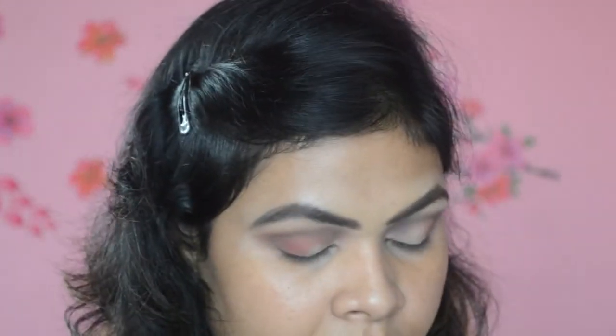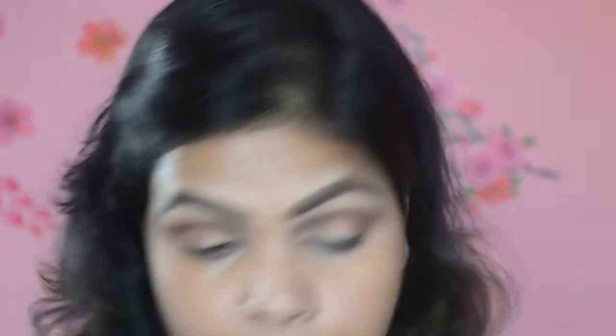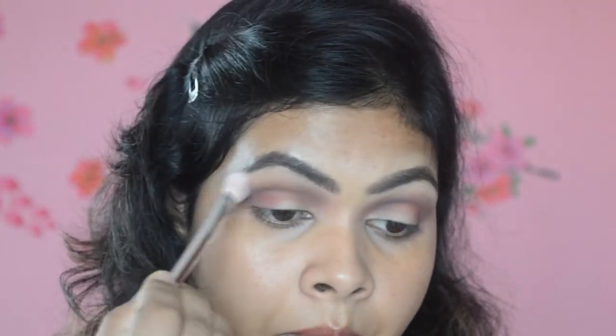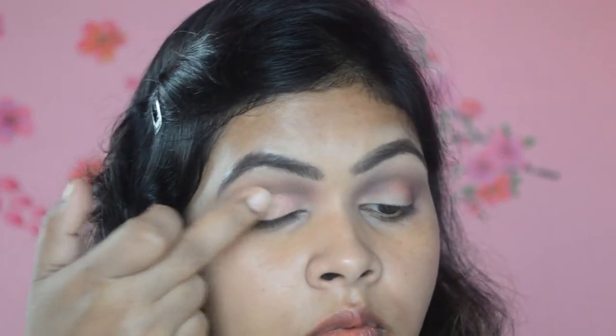Now I'm going to take the shade Man Eater — the red shade from the palette — and blend this color further. Then I'm going to take a clean blending brush and clean up the edges. Next I'm going to take the shade Angelic, which is the shimmery shade from here, and apply it all over my lid using my hand. Oh my god, they are so pigmented!